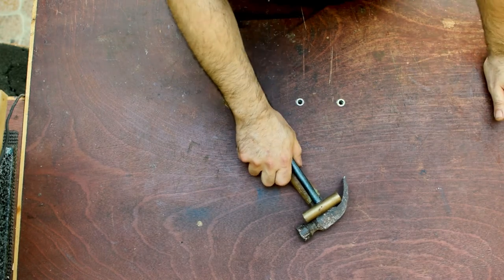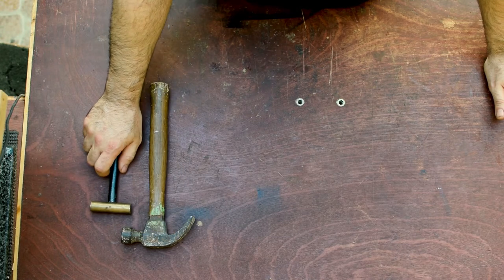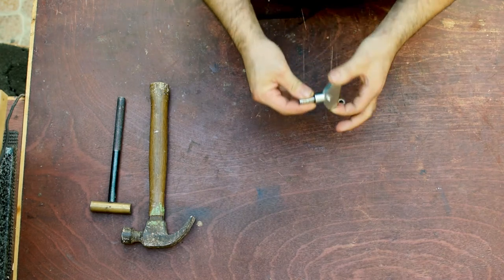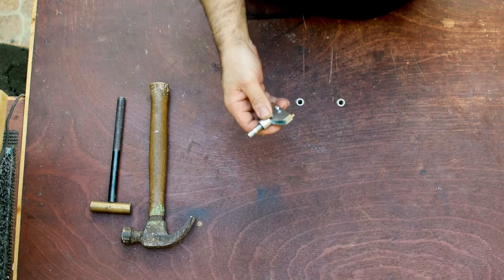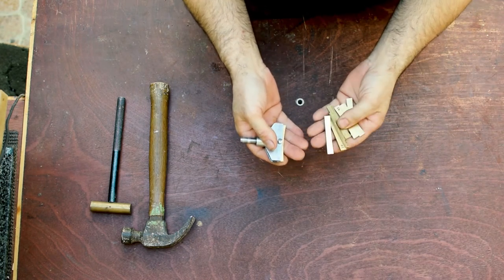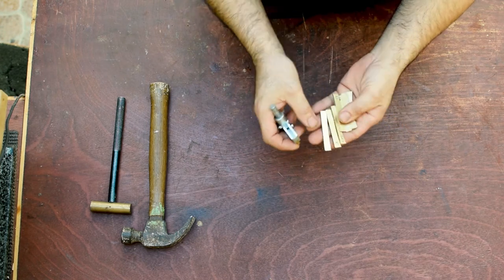Later last year I decided to upgrade my fretting work and I bought myself a fretting caul from Amazon, and it came with a couple of inserts with different radii: 14, 7.5, 16 inch, 12 inch, and 10 inch.